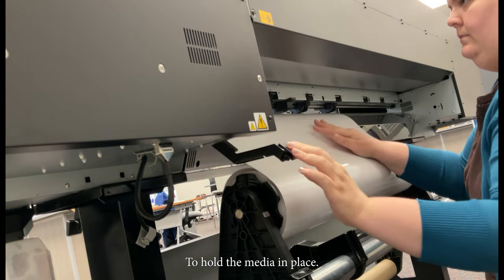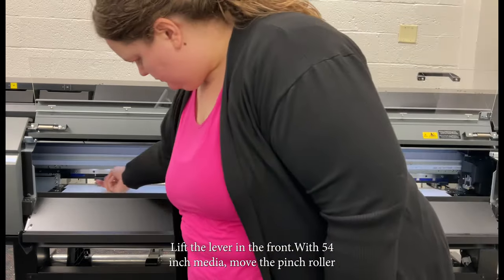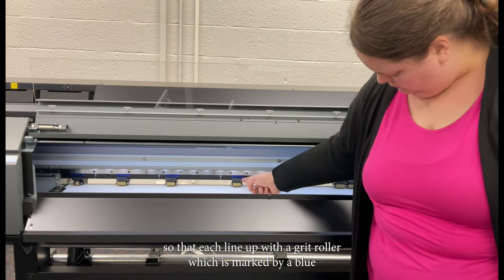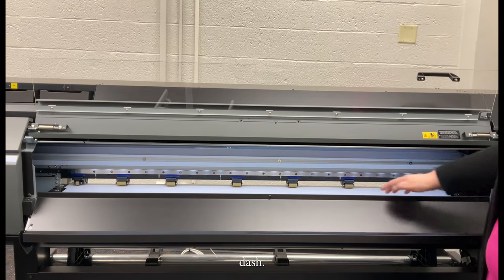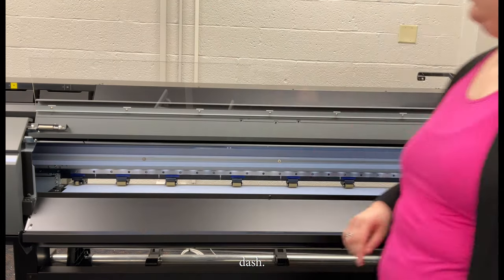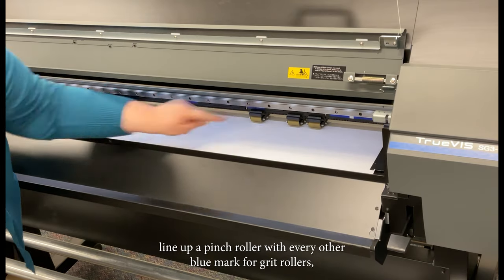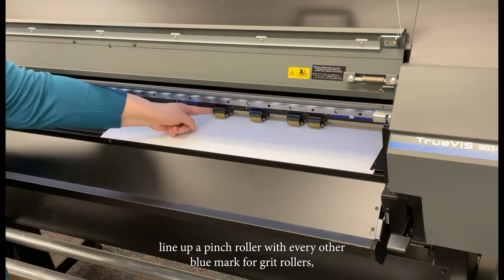Press the lever down to hold the media in place, then lift the lever in the front. With 54-inch media, move the pinch rollers so they each line up with a grit roller, which is marked by a blue dash. On smaller media, line up a pinch roller with every other blue mark for grit rollers.